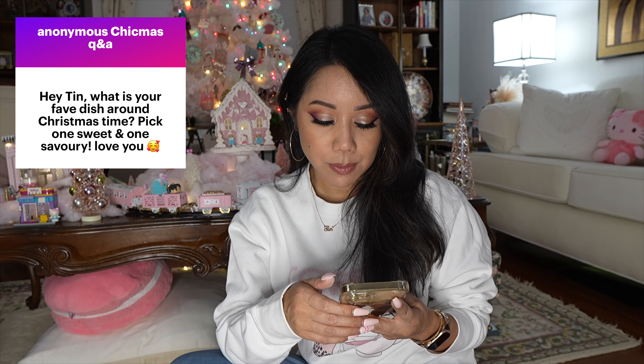I wanted to answer a few questions from the anonymous Q&A. This one asks: 'What is your favorite dish around Christmas — pick one sweet and one savory?' For savory, it would be my mom's seafood pasta because that's her specialty dish and it's really, really good. For sweet, it would be 'food for the gods' — my mom's friend makes this amazing version and doesn't give out her recipe. It is so good; she bakes it year-round but more so during the holidays.